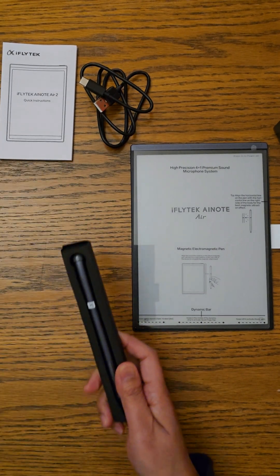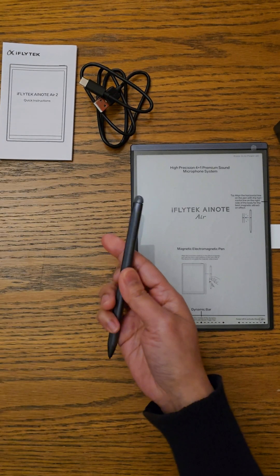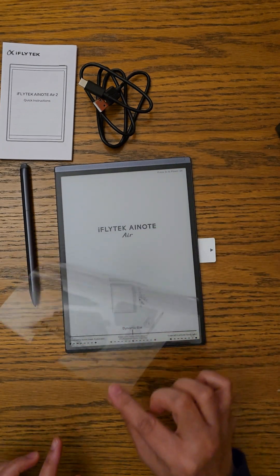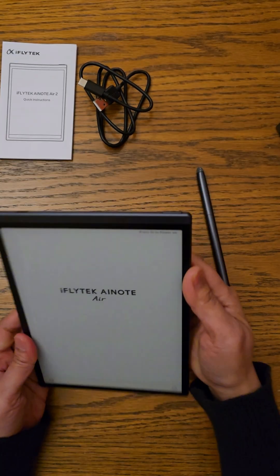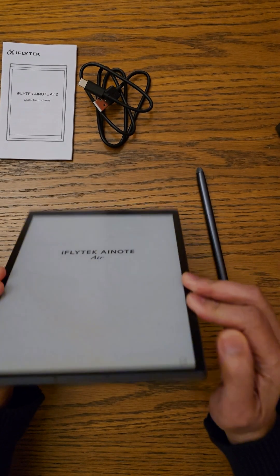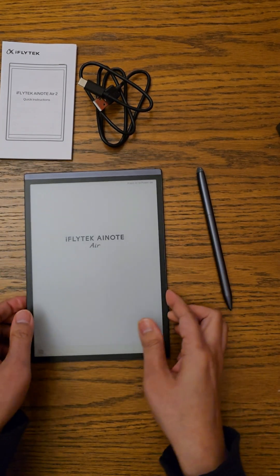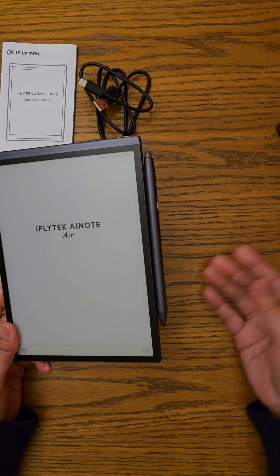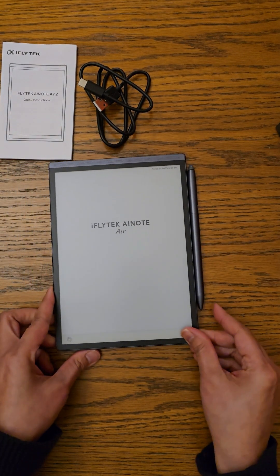This is an electromagnetic pen. It's pretty light, as if you're using a real pen or pencil. This is an 8.2-inch HD e-ink tablet which has a four-microphone array — two at the bottom, two at the top — and a speaker on top. When you're not using the pen, you can just snap it to the side of the tablet.